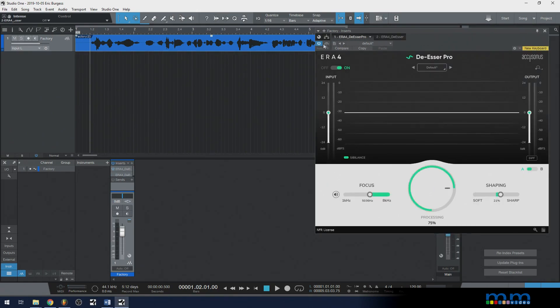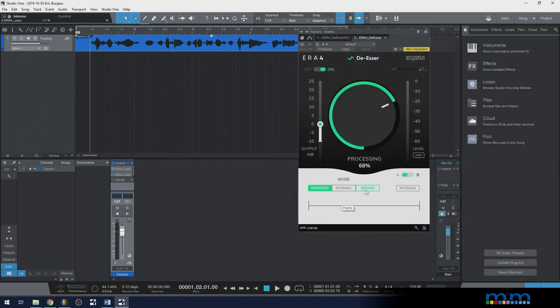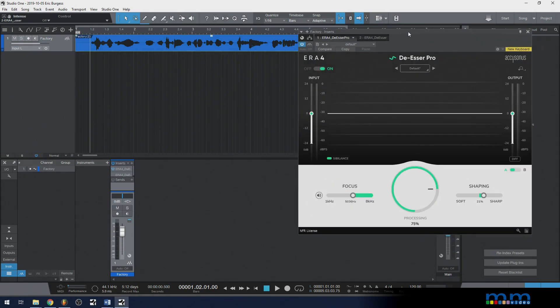Let's bypass this one and go over to the Pro version and turn it on. The Pro version is in a very similar vein, but instead of broad frequency selection options, it gives you a little bit more specificity.